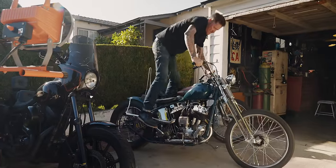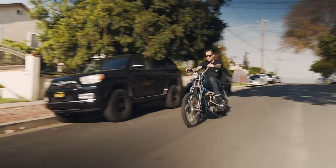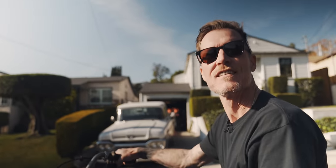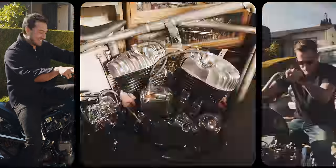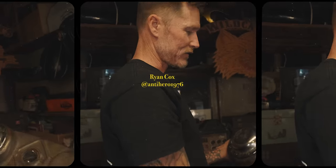Half of being into this stuff is working on it, kind of being obsessed with it, and the other half is using it and riding it and the relationships that it brings you. My name is Nathaniel and this is The Motorcycle Archives. Episode 2, Ryan Cox.